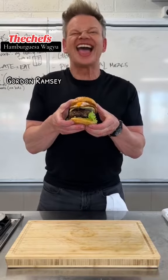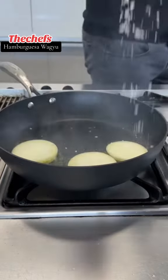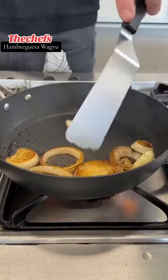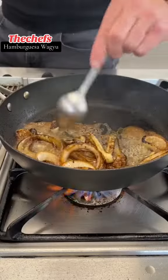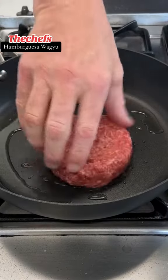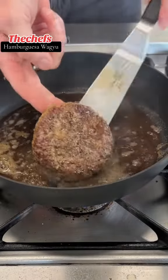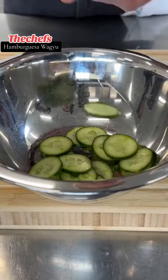Let's make a delicious Wagyu burger. Let's cook at the show.